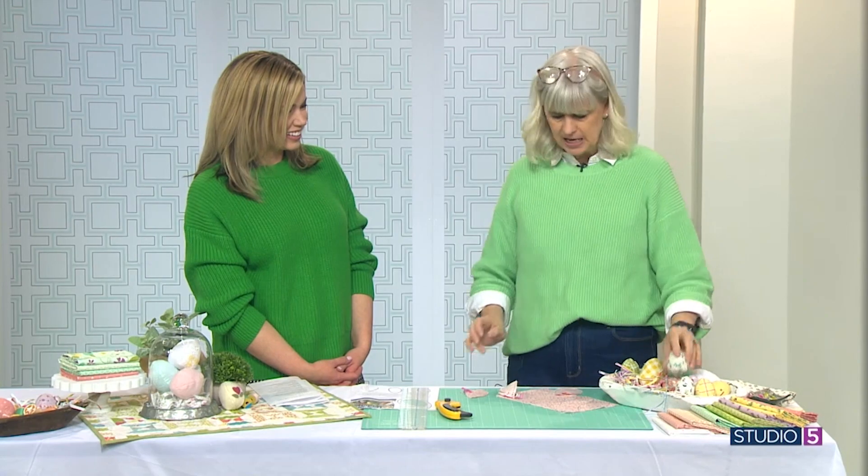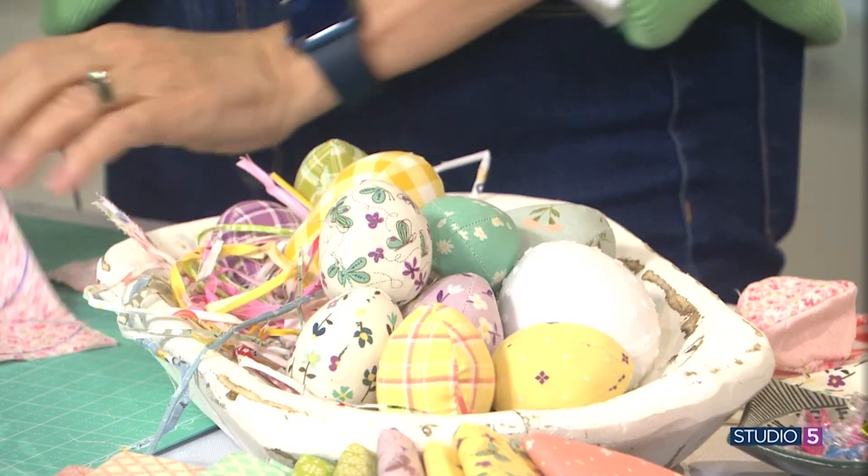I am. So our quilters and sewers, we have always got extra fabric sitting around. We got stuff — we like our stuff. So let's start with these eggs. How did you make them? These are little fabric eggs that we've made, and it's so simple to do.